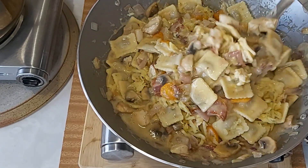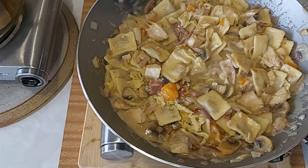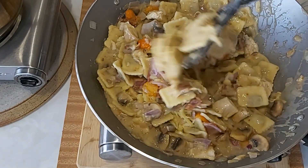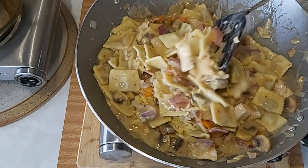Usually if there's a lot left over, I keep it in the freezer for work — for my lunch.